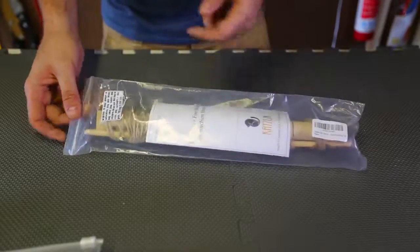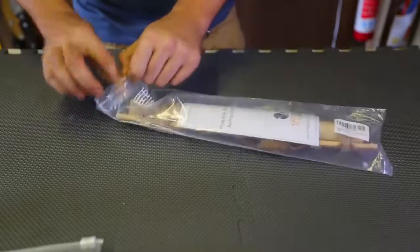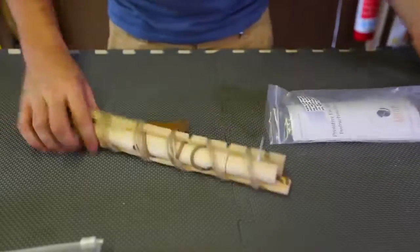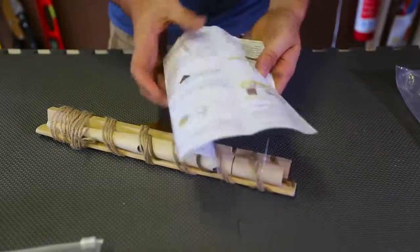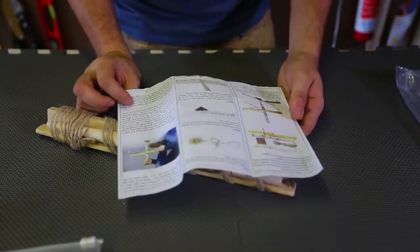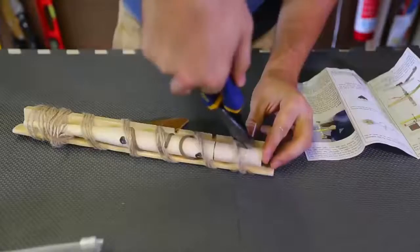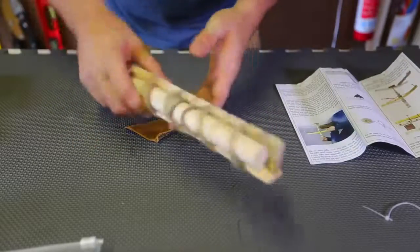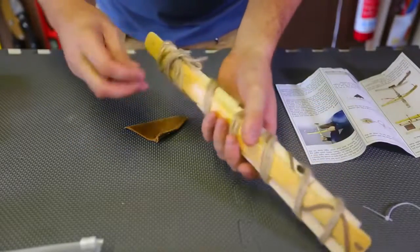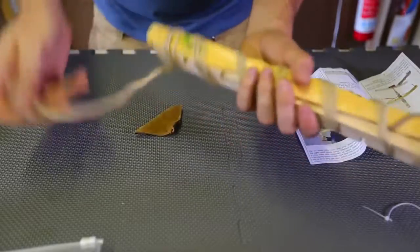We got here another primitive fire making kit just starting with a couple of sticks. Here's the instruction manual right here. It's simple — it just shows you with pictures. Looks like there's a couple pieces right here, plastic pieces holding it together. Let's untie it and let's see what it's all about.